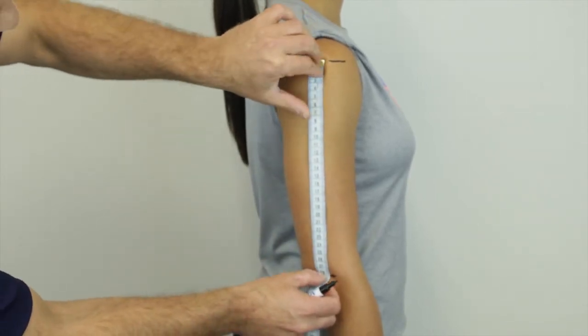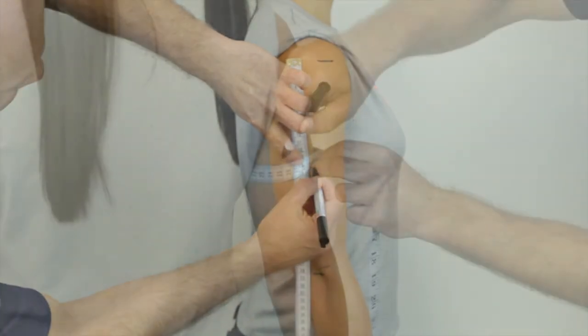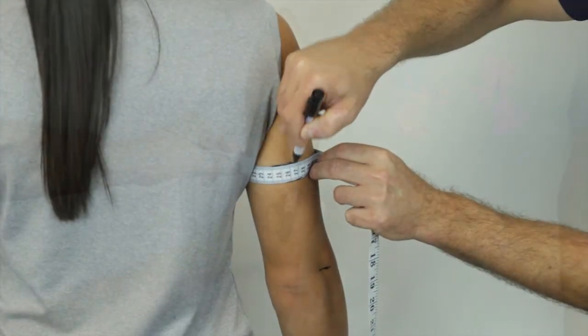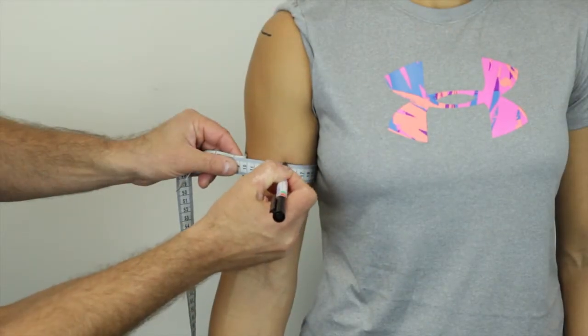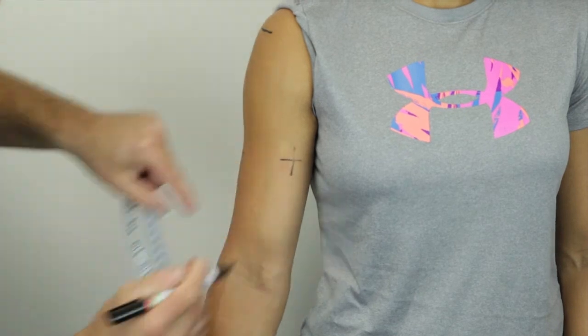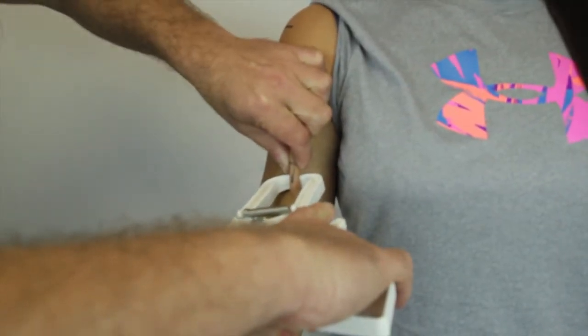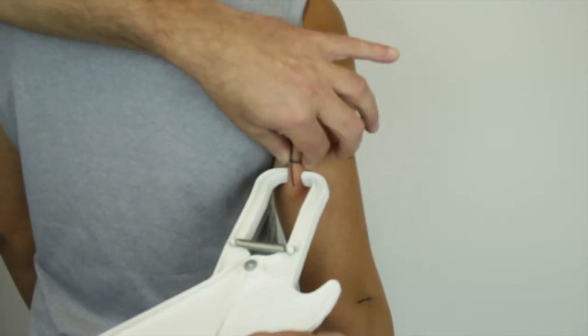Place a horizontal mark at the level of the midpoint between these two landmarks. Project this mark around the most posterior and anterior surfaces of the arm as a horizontal line. Mark the midline with a vertical line. The skinfolds for both the triceps and the bicep sites are taken along the long axis of the humerus.